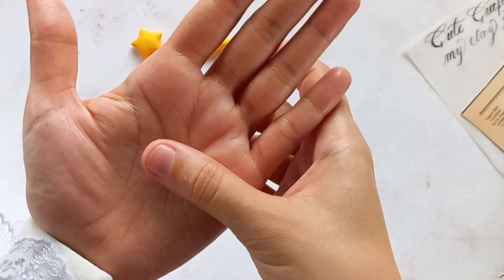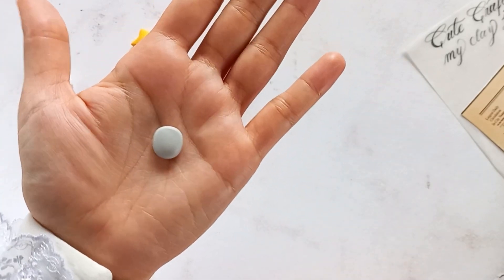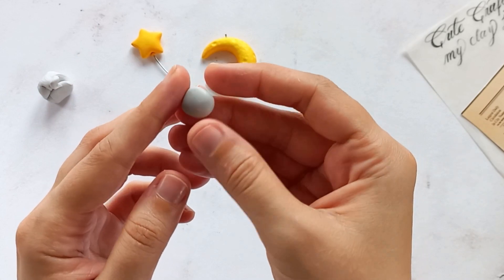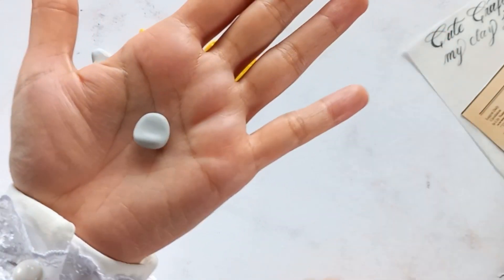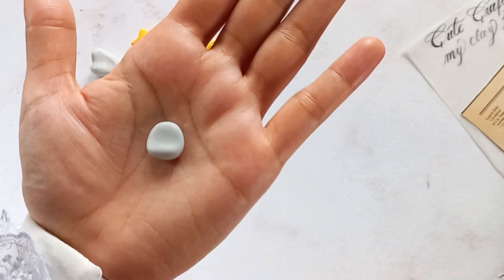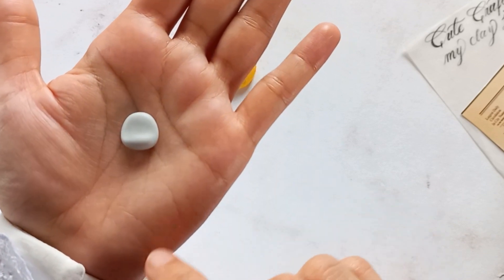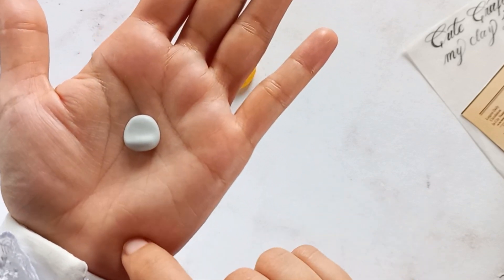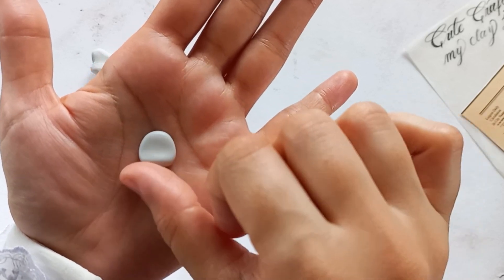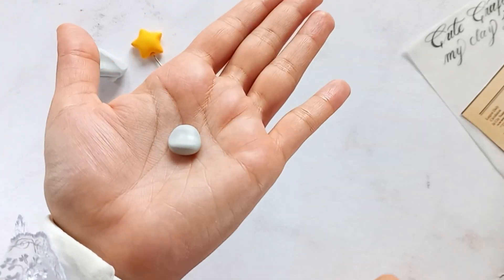Now I will shape the light gray clay into an oval. Gently press one side to flatten it and slightly narrow the opposite side. Then use your finger to press down the middle of the oval, creating a head for the bunny. You can use this technique to make heads for many animals and models. For creativity, you can omit or exaggerate any step so that your creations will be unique and imaginative.